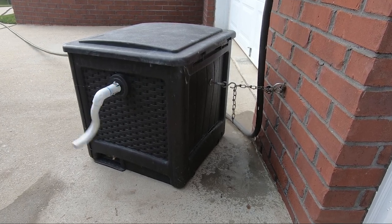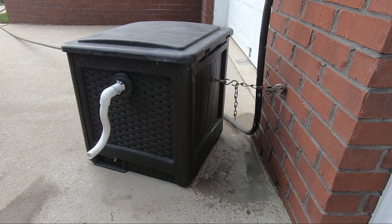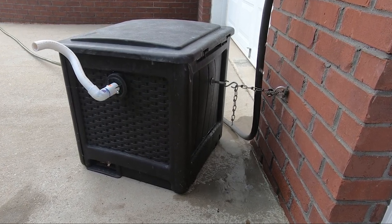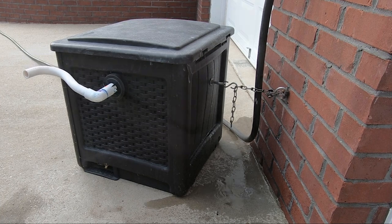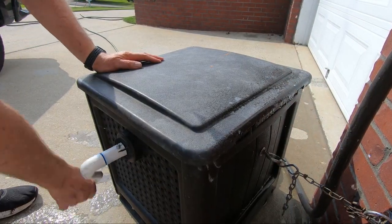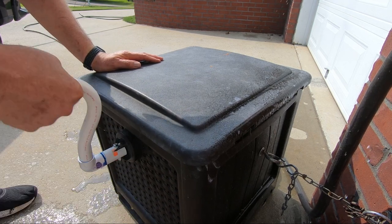The bib faucet has a little leak here, so be sure to check out that video on how I repaired this leak. Now, reeling in the hose with the new crank handle gives more leverage than the old one because it's a little longer.